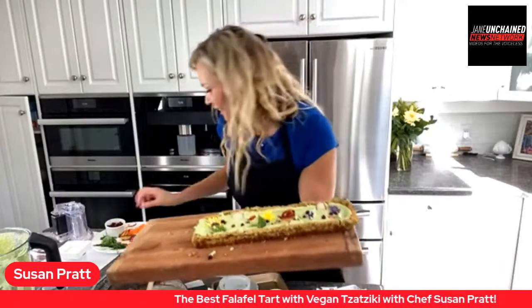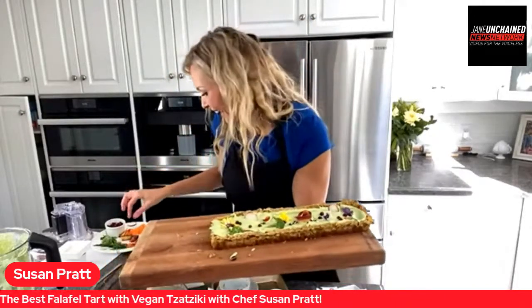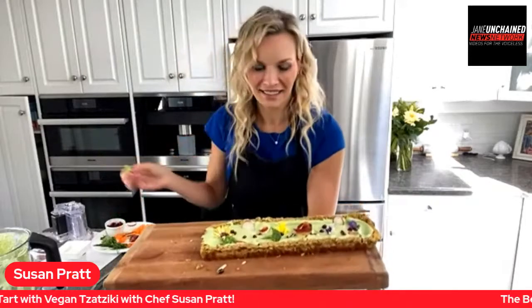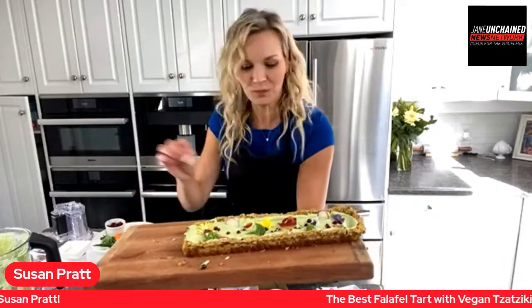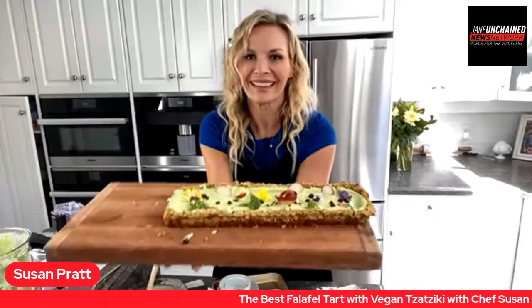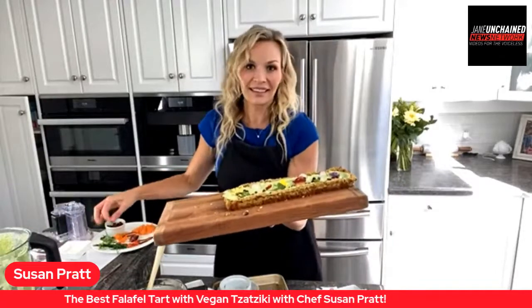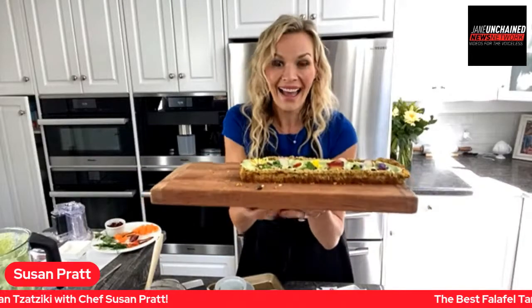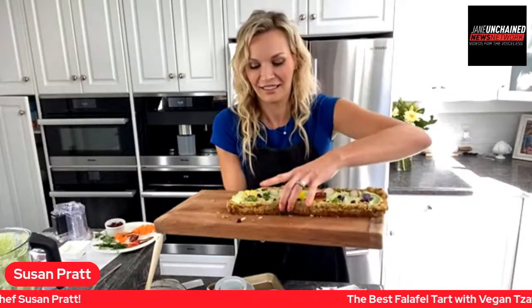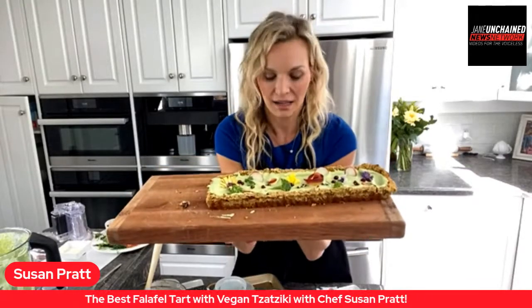Wow — I am so blown away! It's a falafel tart with a homemade tzatziki — the whole thing's homemade. This is exquisite and incredible! The good news is you can always go back and watch the show, get the recipe, and cook alongside everybody. But take a look at this beauty — wow!